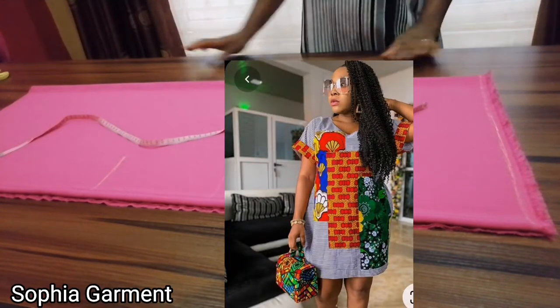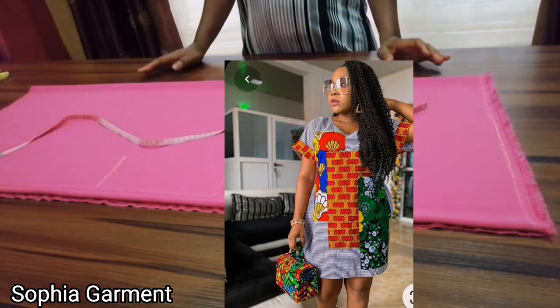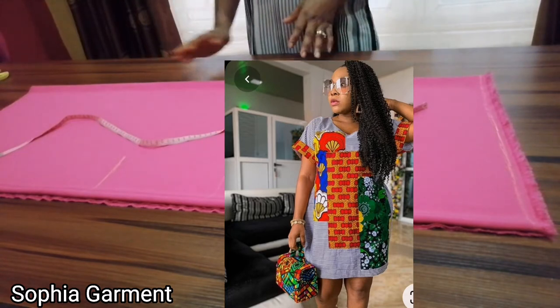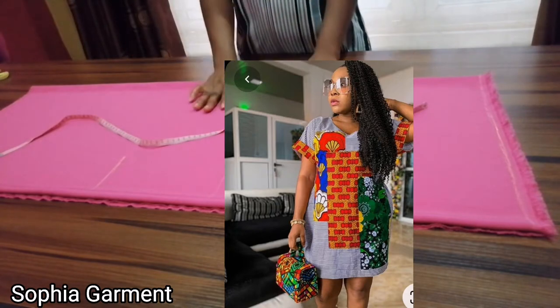Hi guys, welcome to my channel. If you are new here, you're welcome; if you are a returning subscriber, you're welcome as well. Don't forget to subscribe to our channel, like and share this video. In today's tutorial we are going to be making a kimono dress.